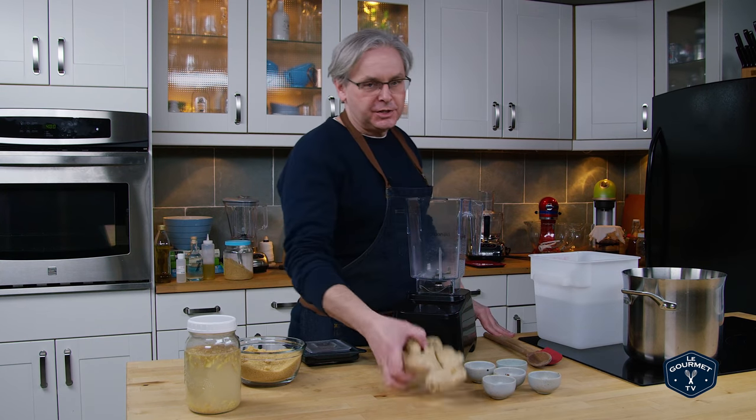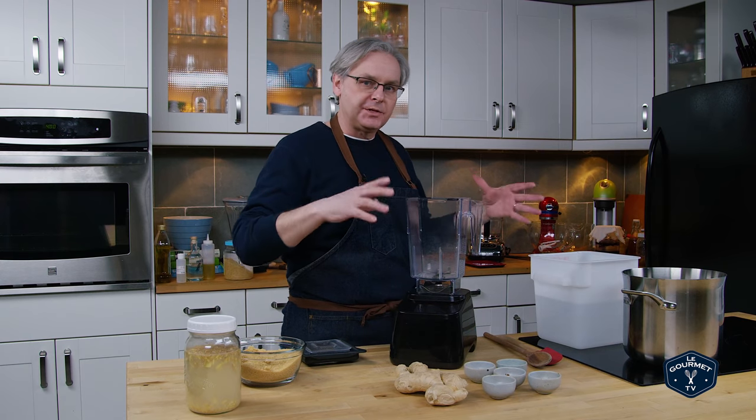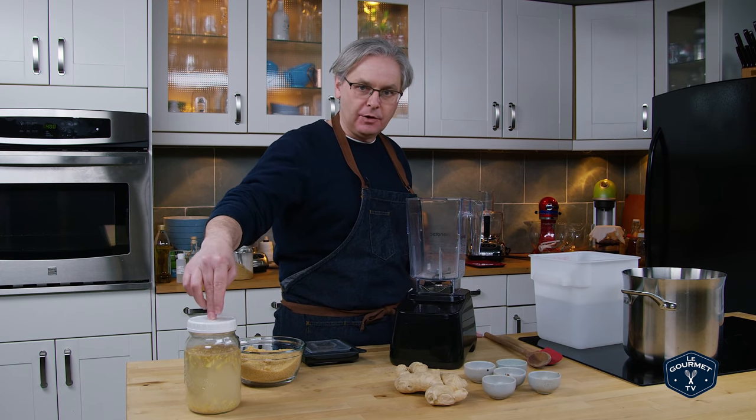Welcome friends! Today we are going to make ginger beer — a naturally carbonated or naturally fermented ginger beer using our homemade ginger bug.